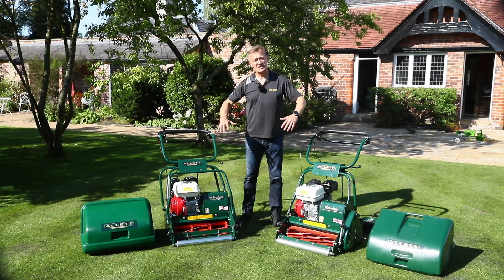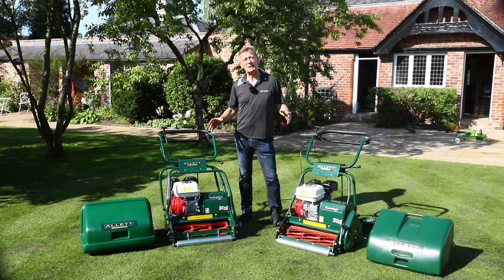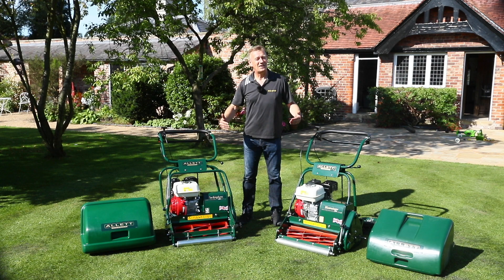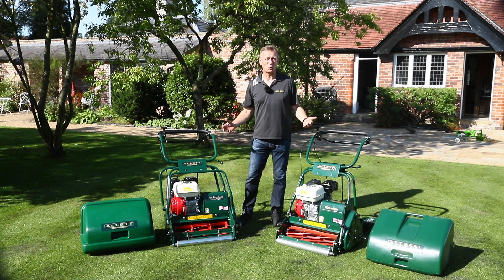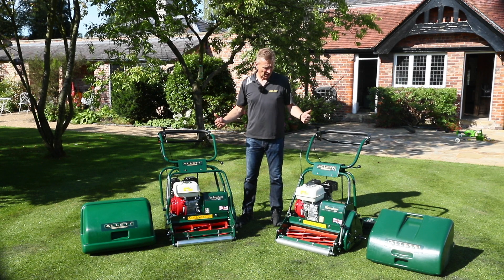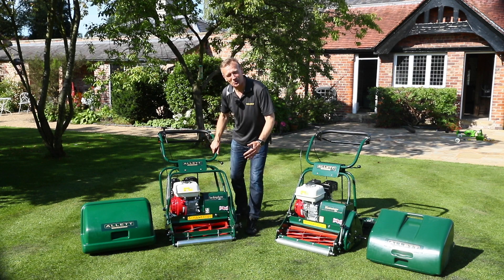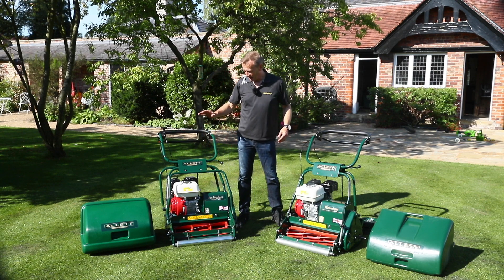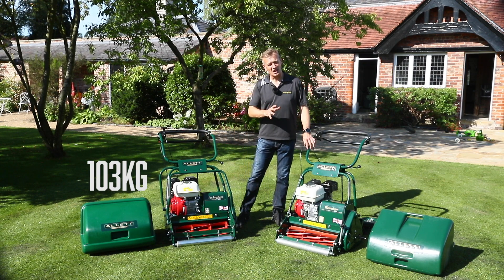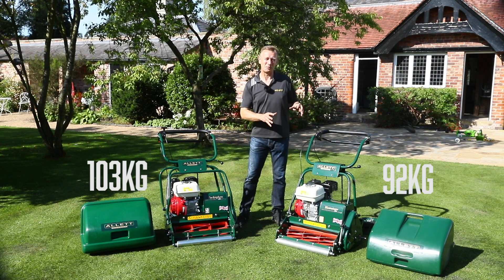You'll see that both these machines are from the same part of the Allit family. They've both got a very strong heritage, and often when I'm speaking to customers looking to replace a machine, they're replacing a machine that is decades old, not just a few years old. Very strong semi-professional machines, and that is indicated in the weight — you cannot lift either of these up steps. The Buckingham 20 comes in at 103 kilos and the Westminster is slightly lighter at 92 kilograms, but neither of these machines can I pick up and put into the boot of the car.